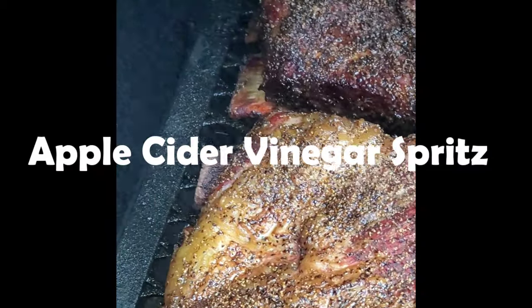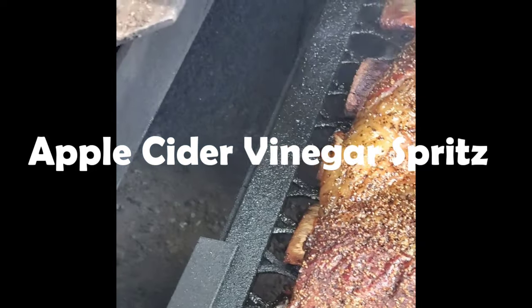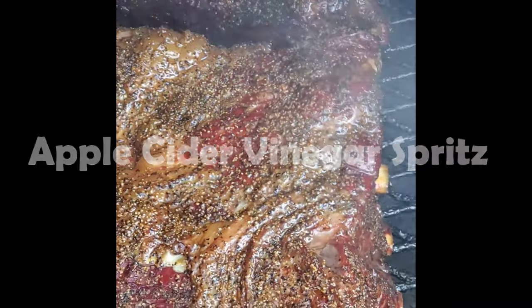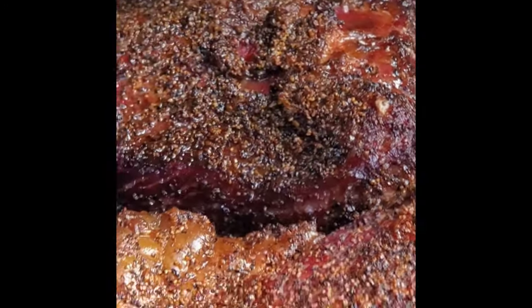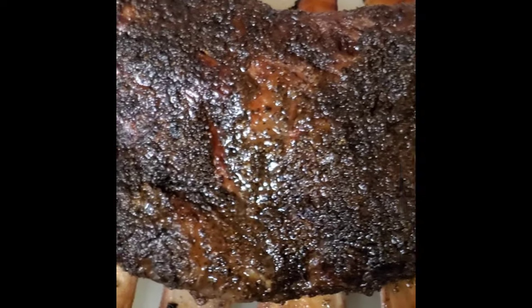Got a little spritz going on here — apple cider vinegar spritz. As you can see, the ones in the front were the mustard-covered ribs and the ones in the back were the Texas Pete. It seems like the mustard ones didn't get as dark, and I don't know if that has to do with the way they were placed in the smoker or just because of the binder that was used.